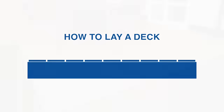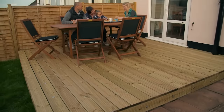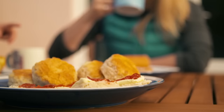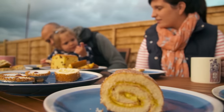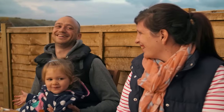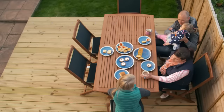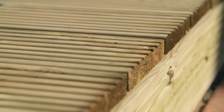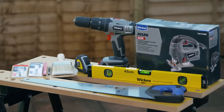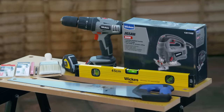How to lay a deck. A timber deck can offer the perfect outdoor space, providing a seamless link between the home and garden and helping to bring the outside in. Whether you just want to relax in the sun, entertain guests, or you need an attractive feature to break up a large expanse of lawn, decking could be the answer. You'll find a full list of tools and materials you'll need at the end of this video.